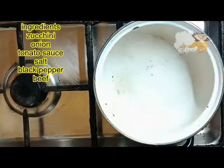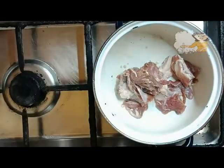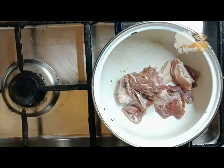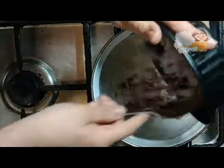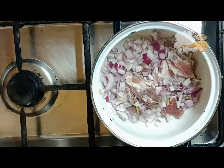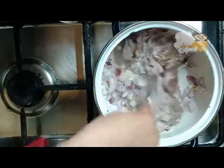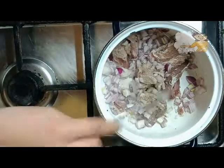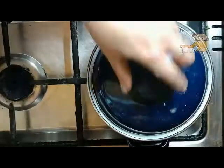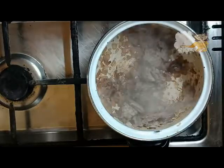I put the pan on the cooker. On low heat I put the pieces of meat. I leave it for 5 minutes on low heat. Now after the meat and onion become brown colour, I proceed to the next step.